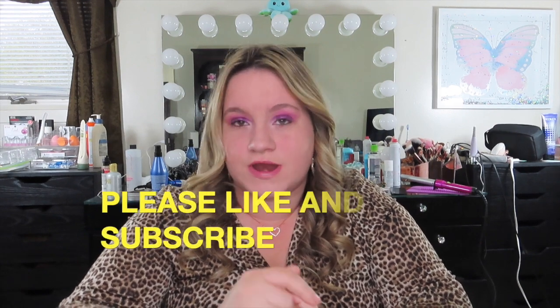Hey guys, today's video is going to be a review on a Morphe palette. I just want to give you a little update — I've been extremely busy this past April and May with yard stuff, putting up a new fence for my dog, and helping my mom with stuff she can't do. I really haven't had time to sit down and make videos, but today I should be back, hopefully steady like three times a week again.